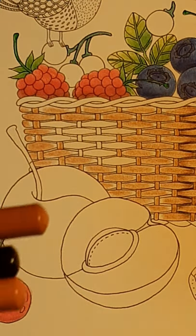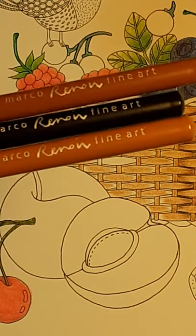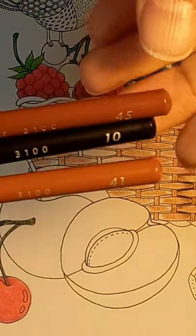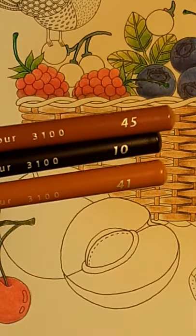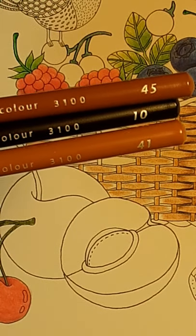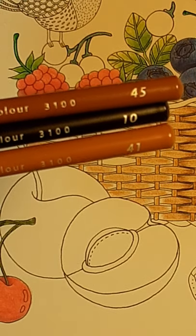I pulled out my Marco Renoirs and I am currently using, in color order, 41, 45, and 10.